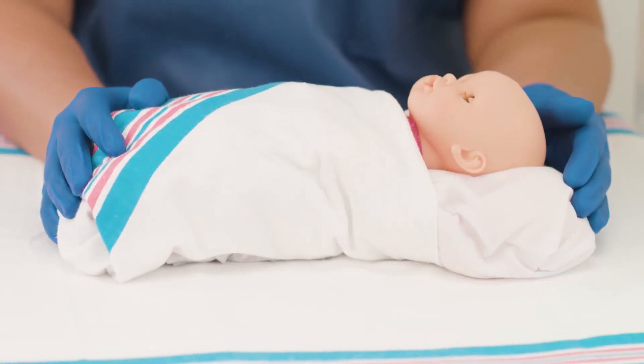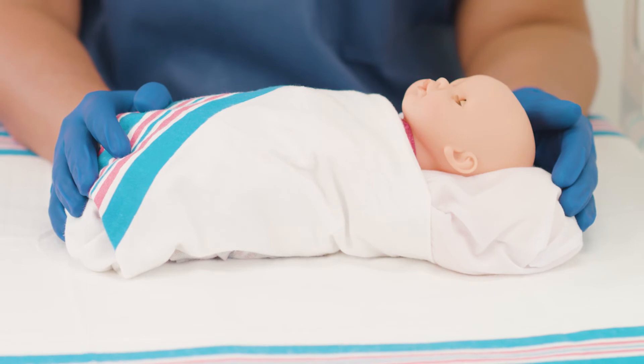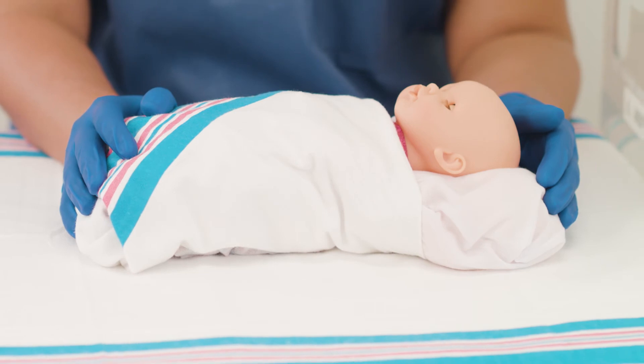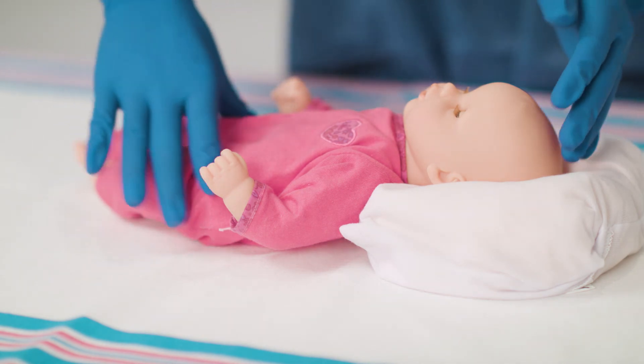Whether used for supine or side-lying positions, the Molnica Fluidized Positioner offers significant advantages for both the infant and the attending staff. Neonatal positioners can be remolded to allow for routine or medically necessary position changes. When the patient's medical condition allows for it, begin by removing the infant from the positioner.